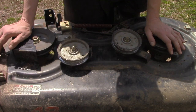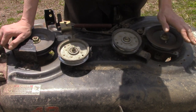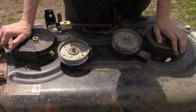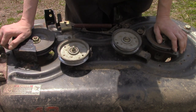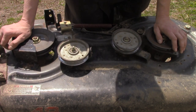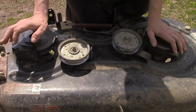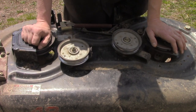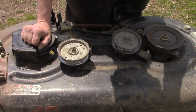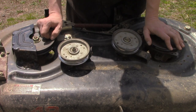I do still recommend bringing the lawnmower in to somebody who knows what they're doing. I've been working on these things forever and I do pretty much know what I'm doing, so those are the things to look for. One last thing — we're going to take a little excerpt from another video I'm working on about removing and replacing the lawnmower deck, so we'll go ahead and check that out and then wrap this video up.